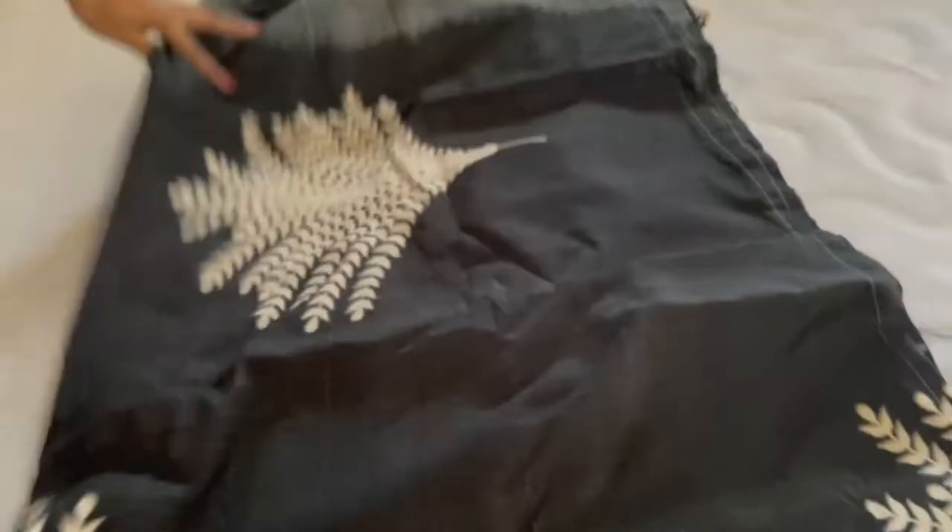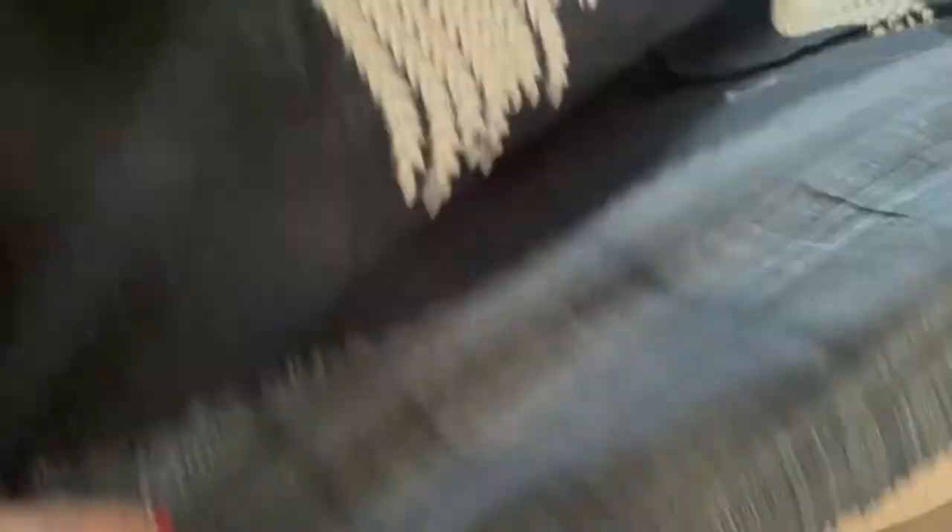The product comes in an envelope-style package with plastic wrapping. This is the cloth inside. These are all very good products. The quality is very perfect and very nice.